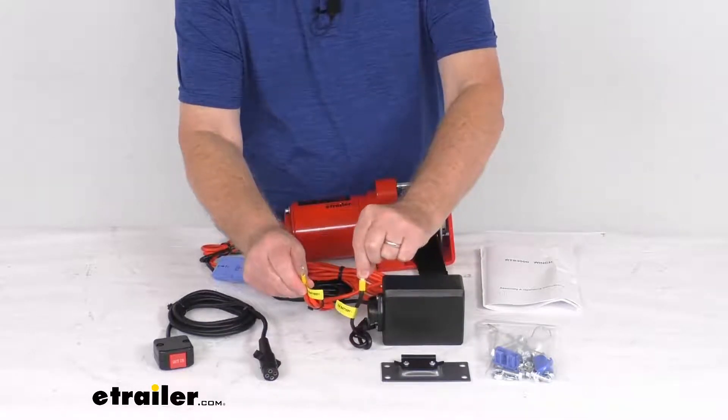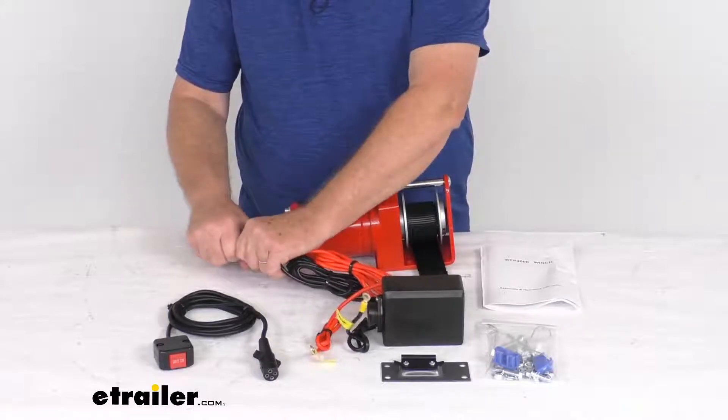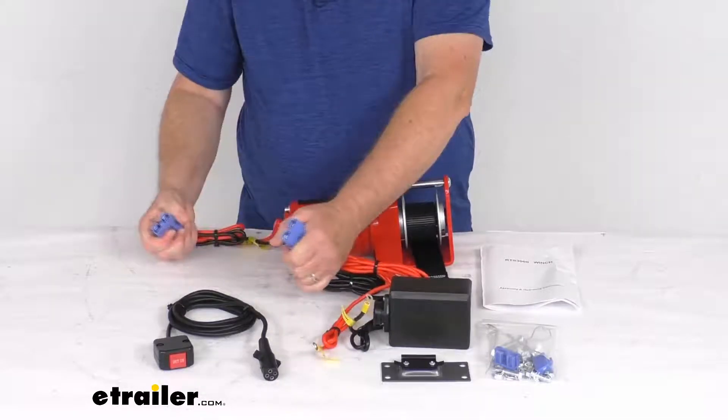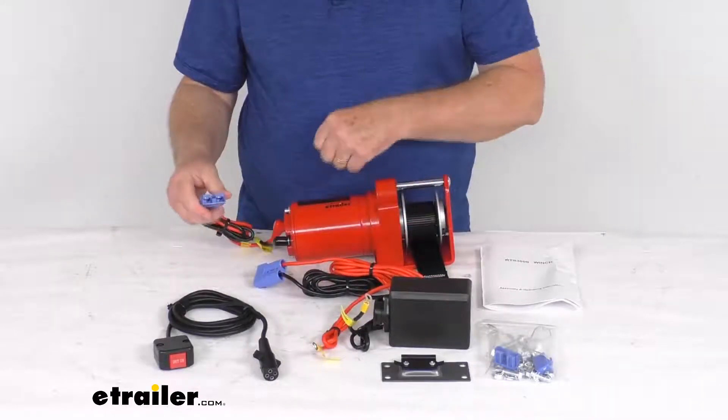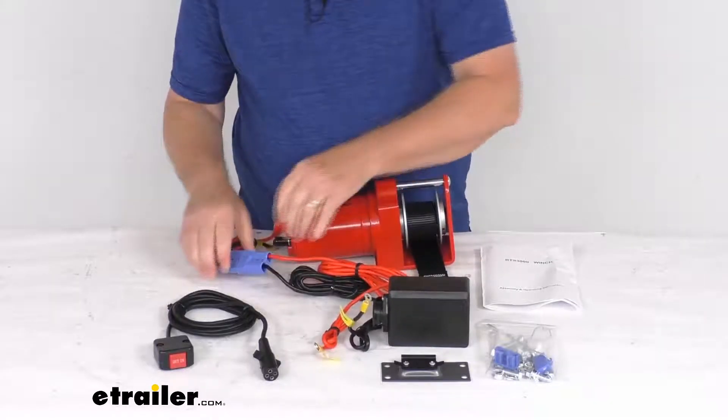The control box has your battery connections right here. What's nice about it, you can always unplug it just like that — the winch can unplug from the control box — and then you just plug it back in to make your connection.